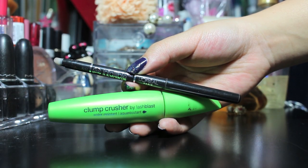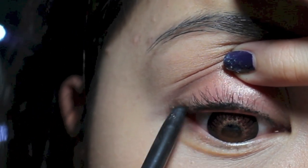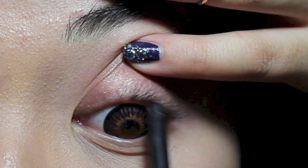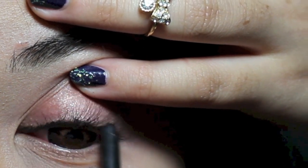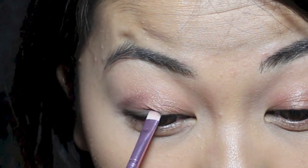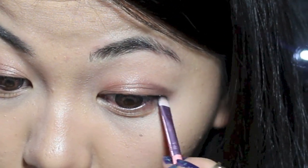Next, eyeliner and mascara. So with an eyeliner pencil, all you really have to do is tightline your lash line and smudge it with a brush. Keep it simple. When you tightline your eyes only, it will appear bigger. But when you line your actual eyes, your eyes will appear smaller. So there is a difference.